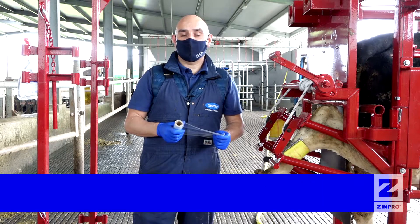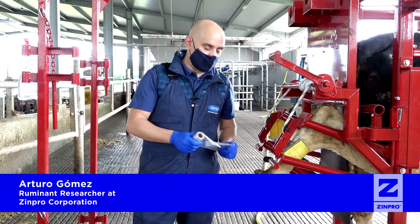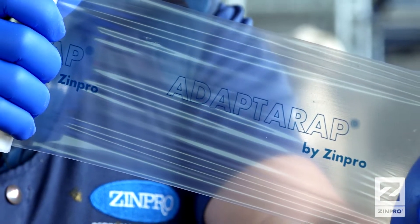I'm Arturo Gómez and I would like to introduce to you the first and unique bandage that does not need to be removed after treating infectious diseases like digital dermatitis.